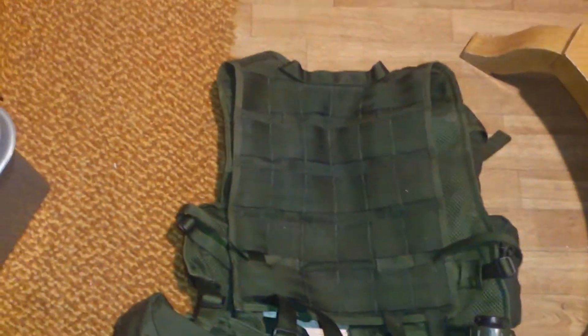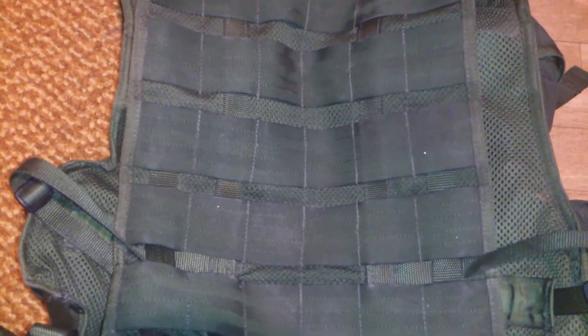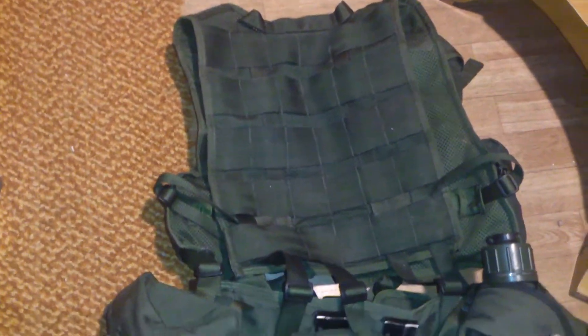It's pretty damn heavy — probably about 5 or 10 kilos. Here's the backside. The loop so you can drag your friend. More webbing so you can put on what you need back here — you can even put the gas mask pouch up there if you want. The big gas mask pouch. Canteen. You can put a bladder in the back there if you want.